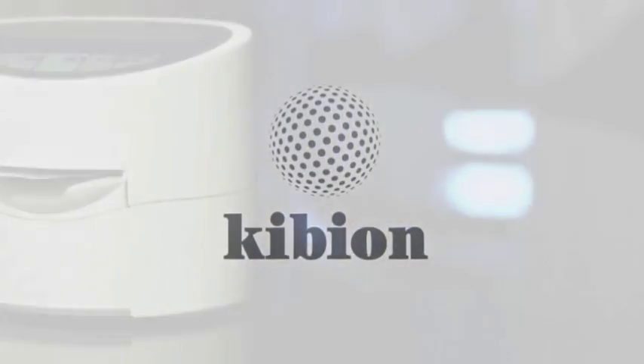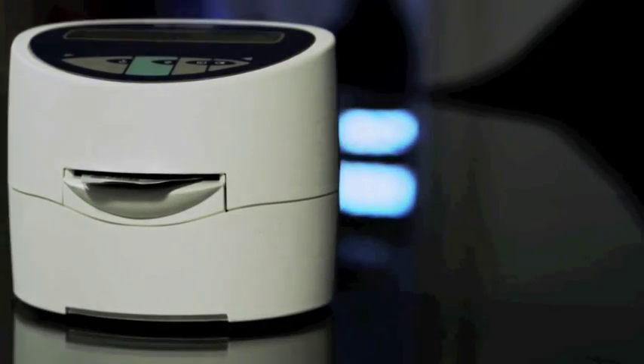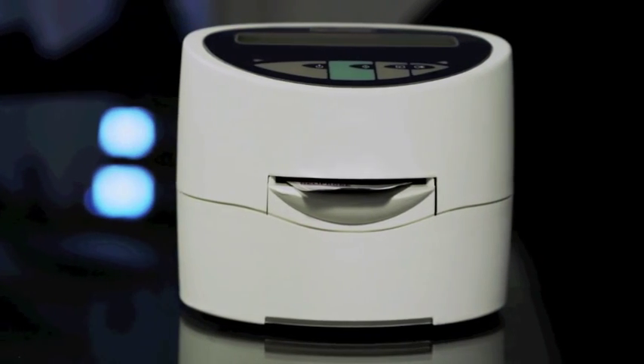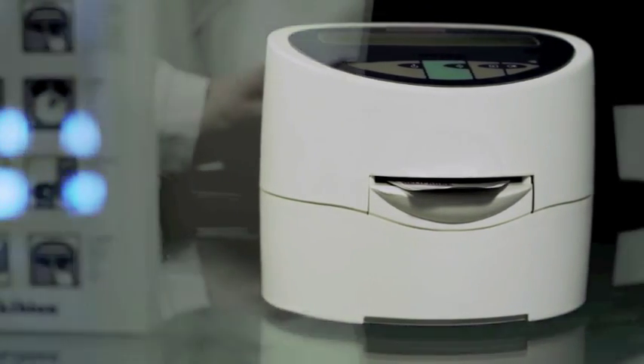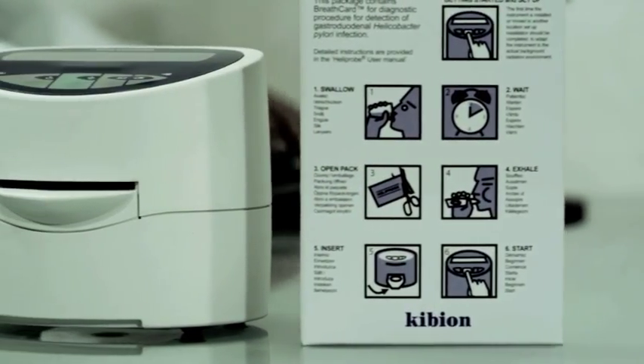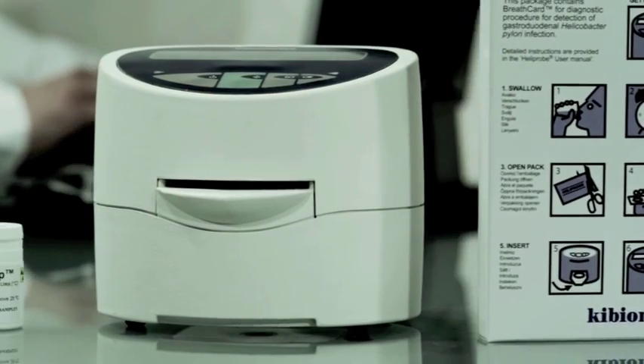The Heliprobe system is a diagnostic tool from Kibion that can help you confirm or rule out Helicobacter pylori infections. The procedure is non-invasive, painless, and it takes just 10 minutes. Here's how it works.